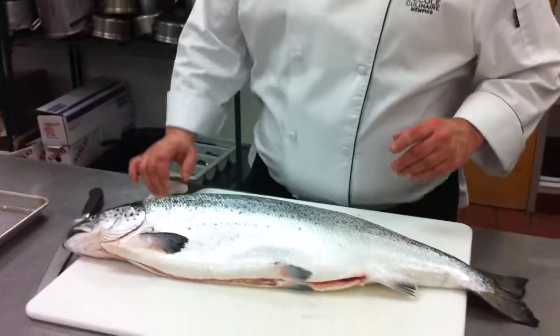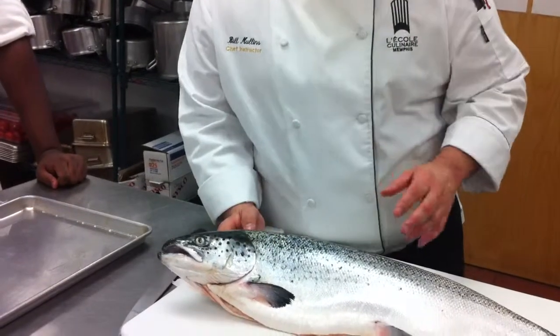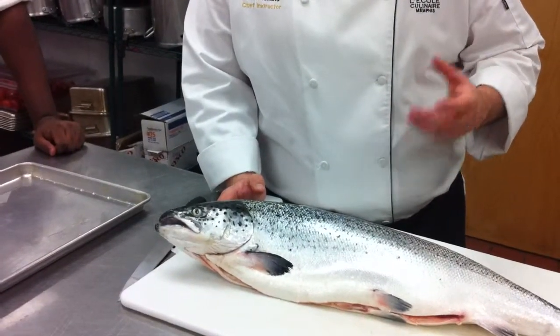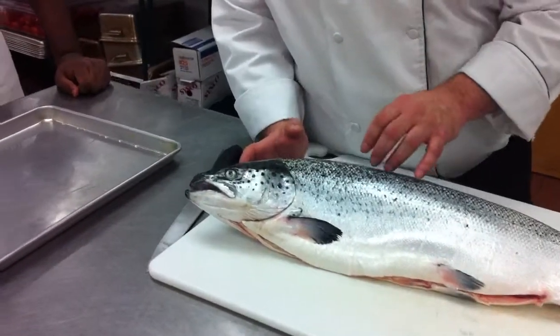So this is Sammy the salmon. A couple things we're going to look for on this fish — some freshness markers. You want to look at his eyes first. Remember I told you about them not being sunken in. The eyes should look fresh, they should look clear. These are a good indicator here. These are really nice little eyes.